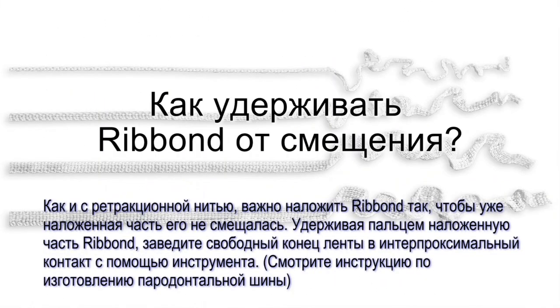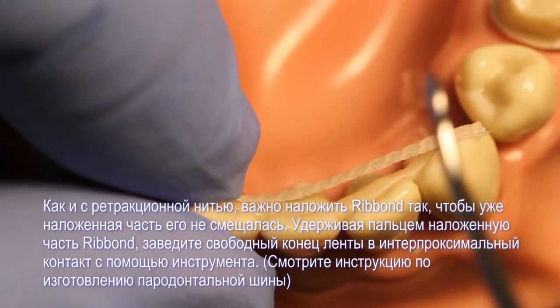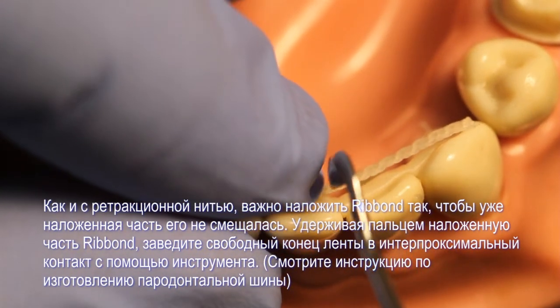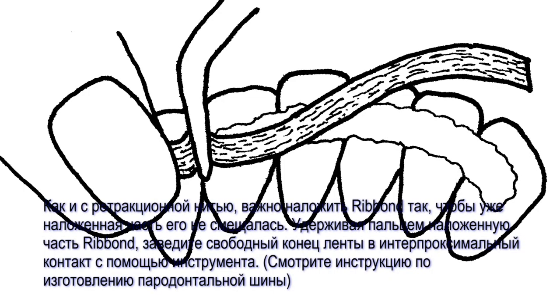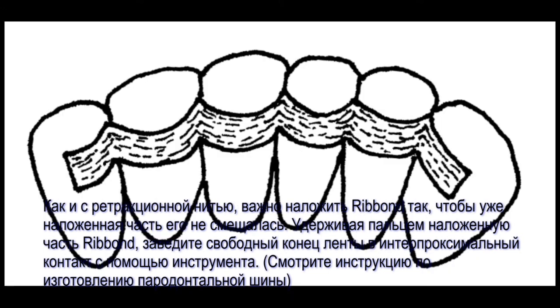When I use Ribbon, it moves out of place when I adapt it. Like packing retraction cords, it is important to adapt the Ribbon without displacing the Ribbon that has already been placed into the composite resin. While holding the adapted piece of Ribbon against the tooth with your finger, place the unadapted Ribbon into the interproximal contact with an instrument. This is shown well in the instructions for making a periodontal splint.